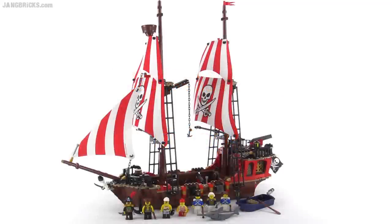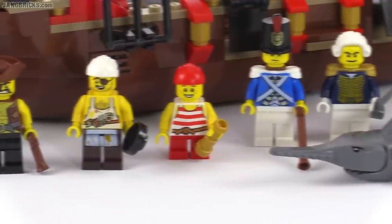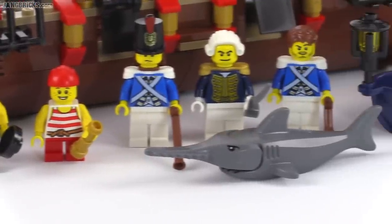Hello, it's Jang here with a look at a new LEGO Pirates set. This is called the Brick Bounty. It comes with seven minifigures and a total of 745 pieces.